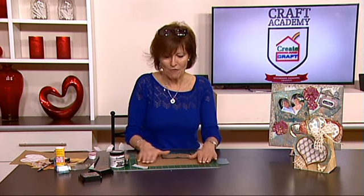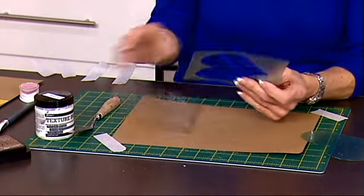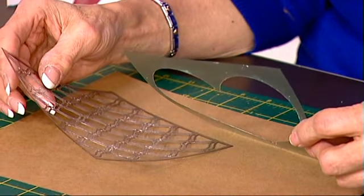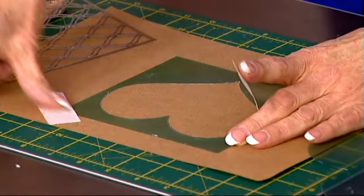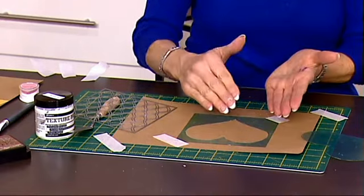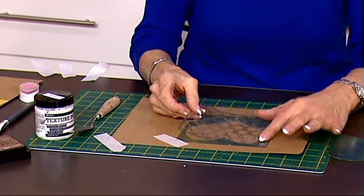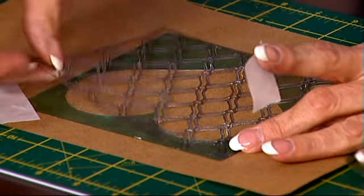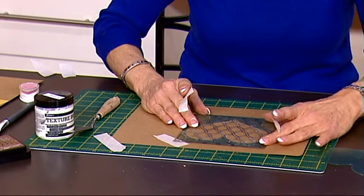I've started with a piece of craft card and I've taped it down to my board. I've got a couple of stencils here — a nice heart-shaped stencil and a trellis stencil which I'm going to layer on top. The first thing I'm going to do is put the heart stencil onto my card and tape that down. I'm in fact using two stencils at the same time, and once I've decided exactly where to position it, I'll tape that onto my card as well.